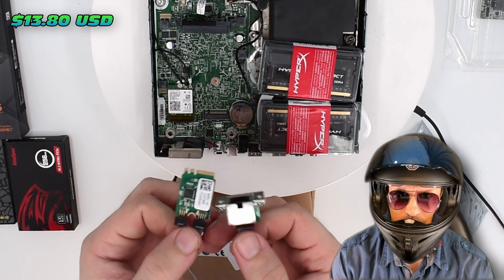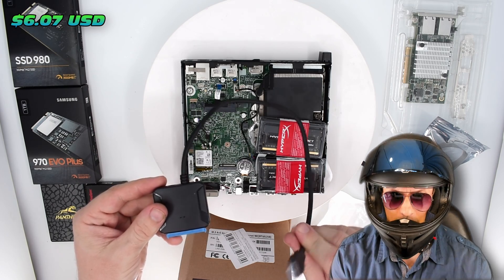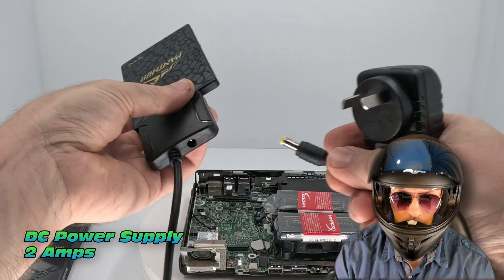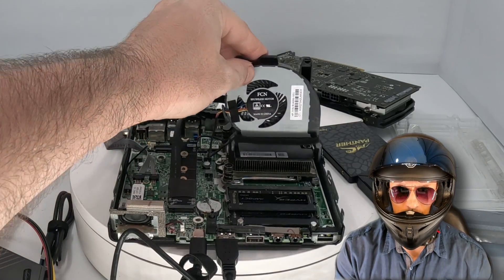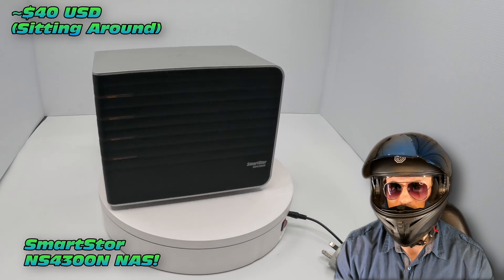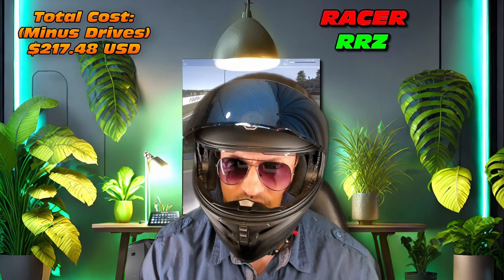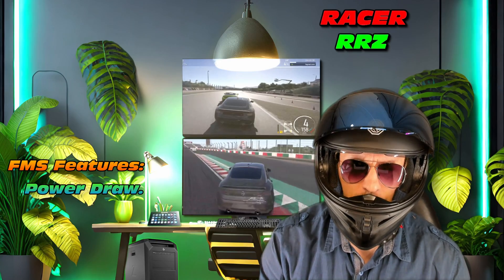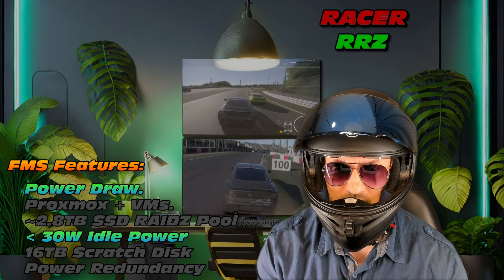We'll look at an M.2 2.5 gigabit network interface card, SATA adapters for hard drives converting to USB, and a little DC power to try powering them - which does come in handy with these mini PCs since they're a little short on power. We can even compare it to a NAS, maybe something like the Synology NS 4300. The total cost is sitting around $217 US for this Frankenstein mini PC, which looks pretty capable. We're going to beat it on power draw - hopefully.